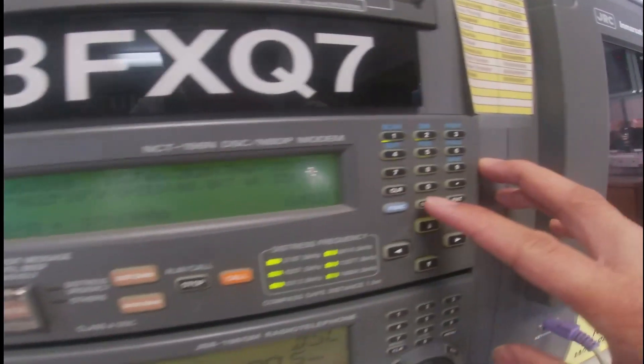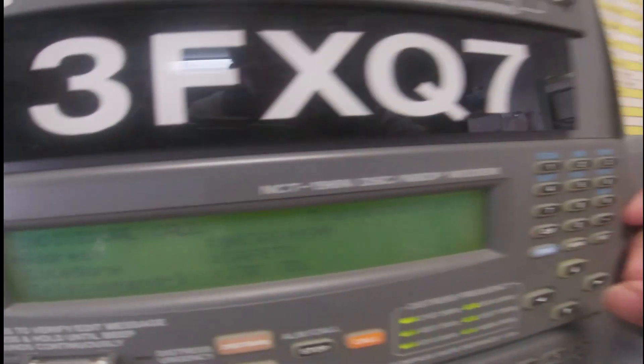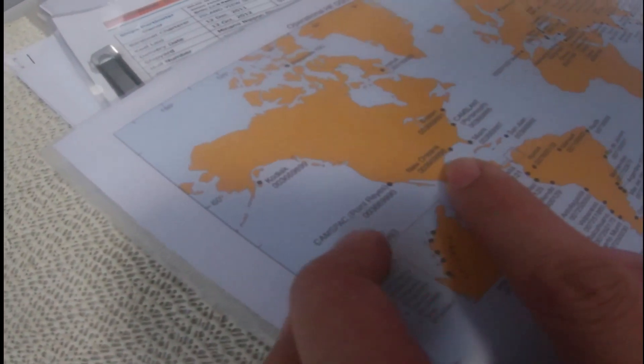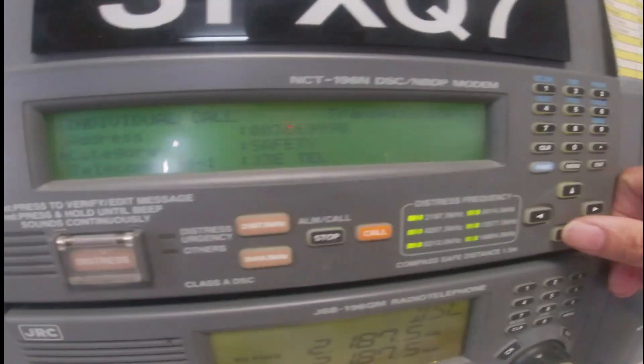So, click menu and select individual call. Then put in the information, like the address. Address of .3S: 003669990. And then category — safety — for testing.